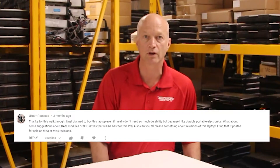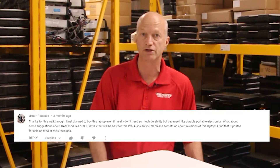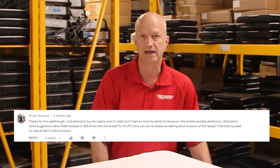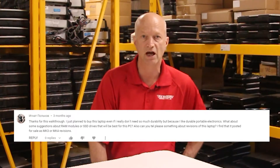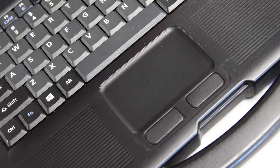Our next question comes from Ignat Polkov — 'Thanks for the walkthrough. I just plan to buy this laptop, not because I need so much durability, but because I like durable portable electronics. What are some suggestions about RAM modules or SSD drives that will be best for this PC?' The memory you would use is PC3L12800 — that's DDR3, it comes in 8GB sticks so you can max out your CF-53 memory to 16GB. As far as SSDs, our favorite is the Samsung brand. It seems to be the most reliable; they're a little harder to get a hold of, but that's what I would suggest.